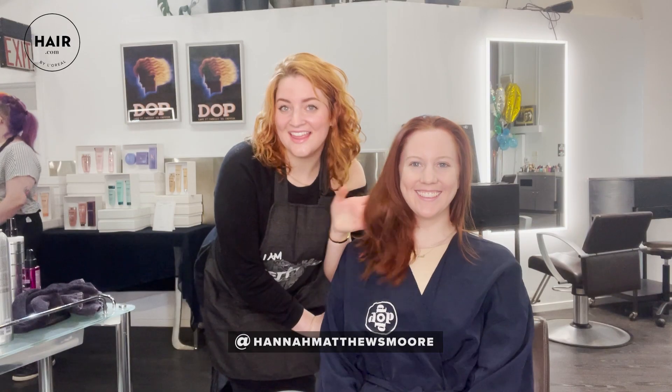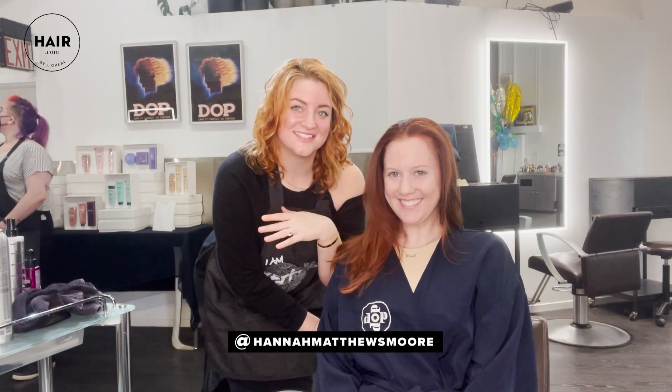This is exactly what I had in mind. I am so thrilled with how it came out, and I cannot wait to show off my new look around town. Happy holidays to everyone. I'm Hannah Matthews Moore — feel free to reach out on my Instagram, and thanks to hair.com.